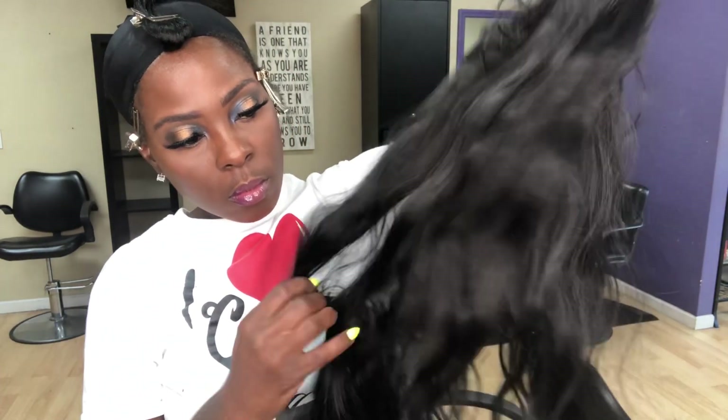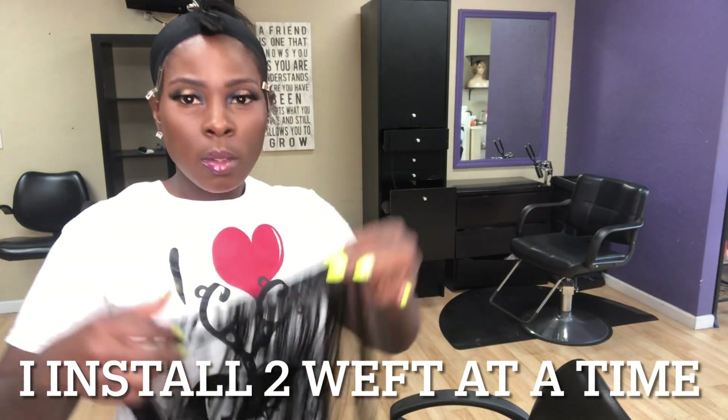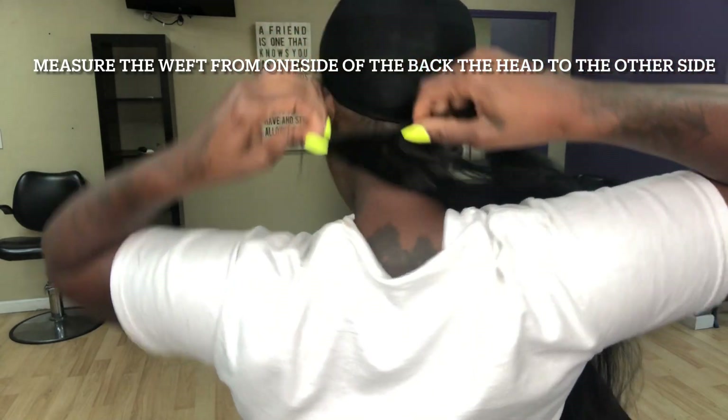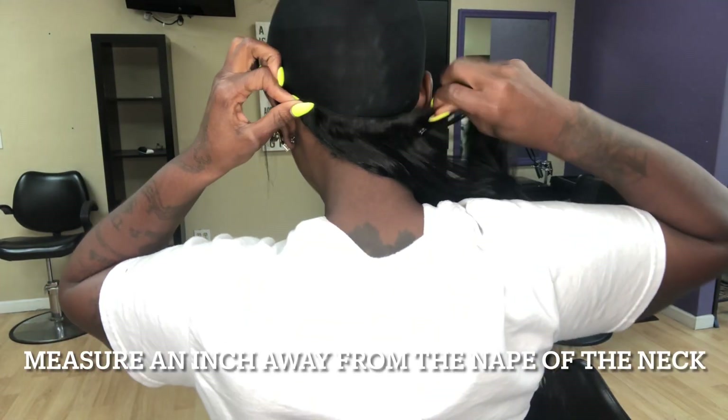I start with the first pack of hair. You unravel it — it is very long. It is not fully human hair; it is a synthetic blend. I install two tracks at a time. You want to start at the back of the head, from left to right, an inch away from the hairline at the nape of the neck.